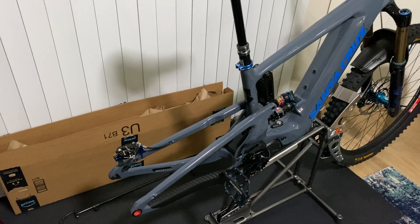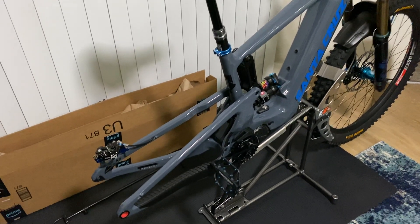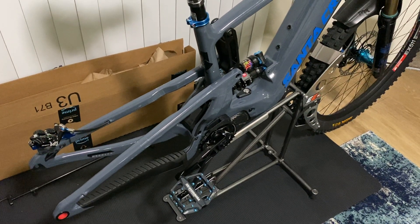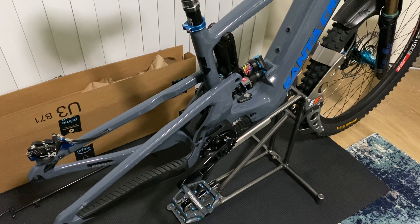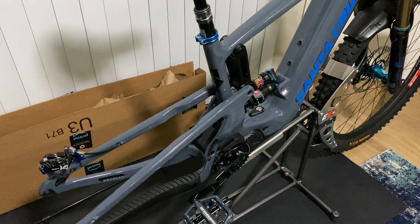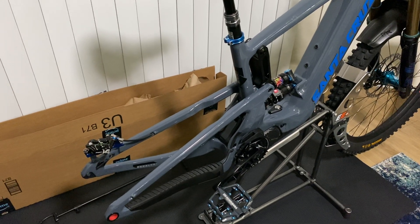I want to get this installed tonight. I put a brand new SRAM XX1 AXS oil slick cassette on this, along with the new chain. I have the Hope direct mount chain ring on this for the Shimano EP8 motor, and I know SRAM has an EP8-compatible chain ring to go along with the new T-type chain — it's a flat top chain. I'm not really sure if I'd actually need that, because this Hope chain ring is for 12-speed chains, so I think the pitch should be the same. Once I get it mounted up, I'll see how the chain fits. If not, I'll have to wait and get the one especially made for the T-type chain.